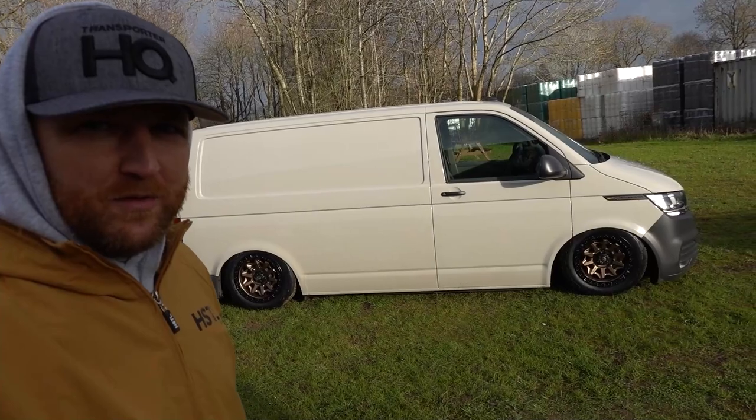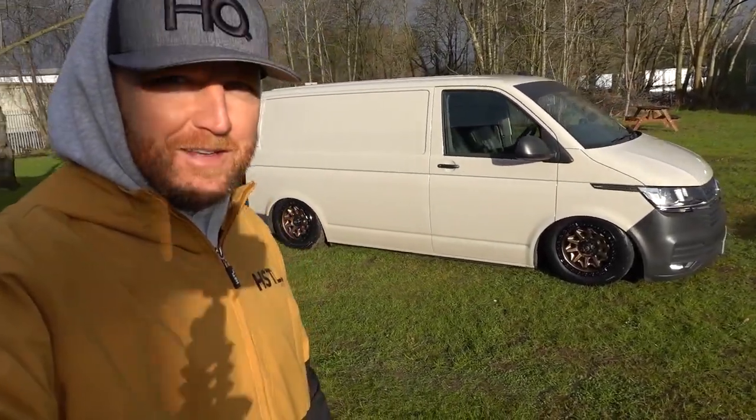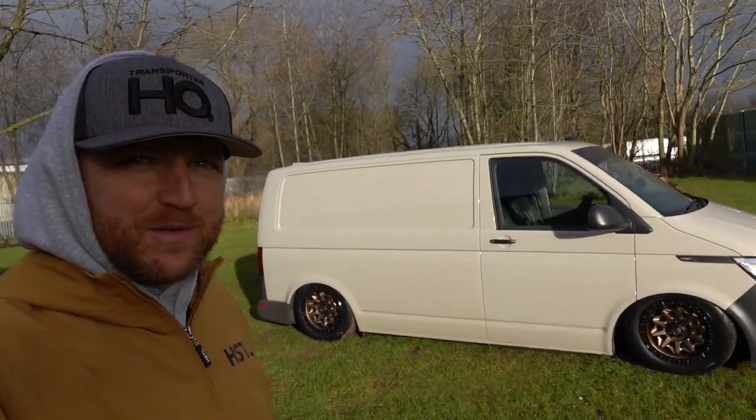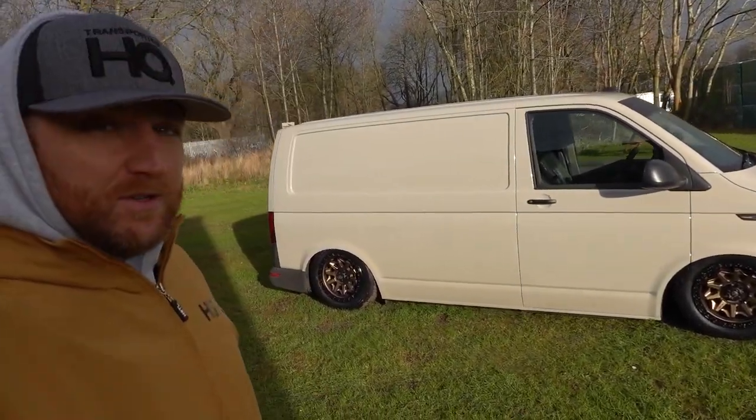So there we go, it's done. Love it or hate it, let us know. I really like it — I think this look might catch on. A lot of people will disagree, but I'm looking forward to seeing the reaction. I think it really suits it.